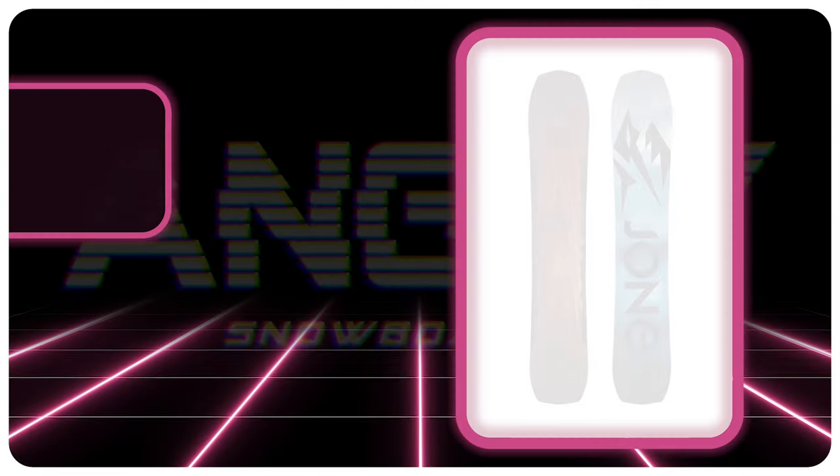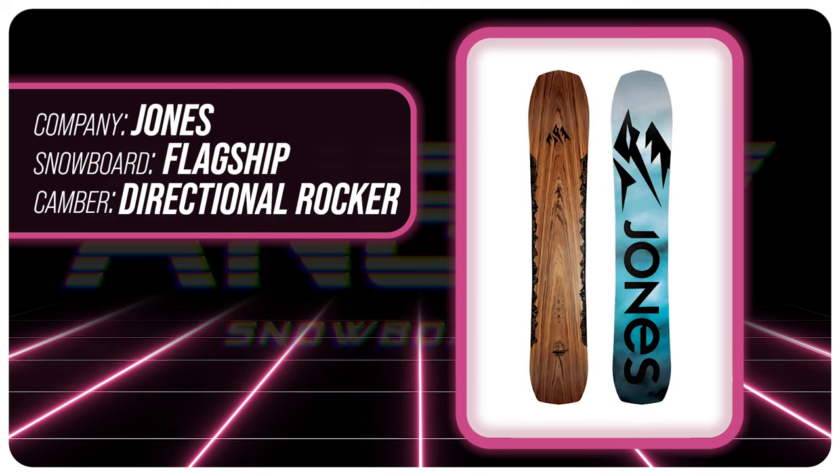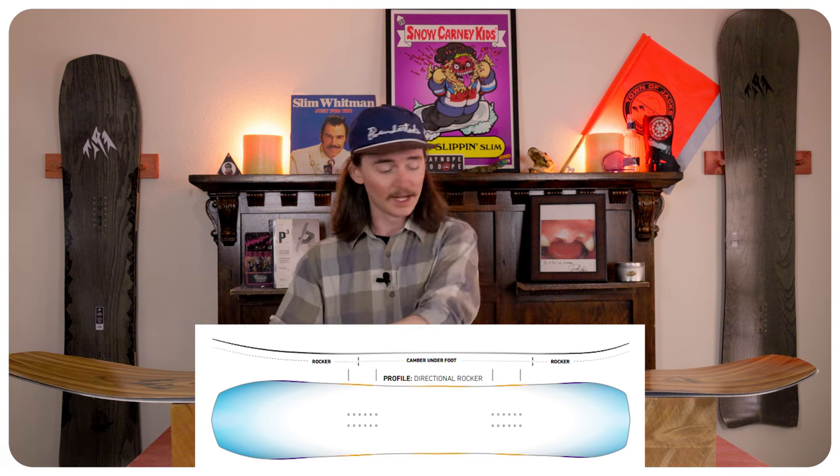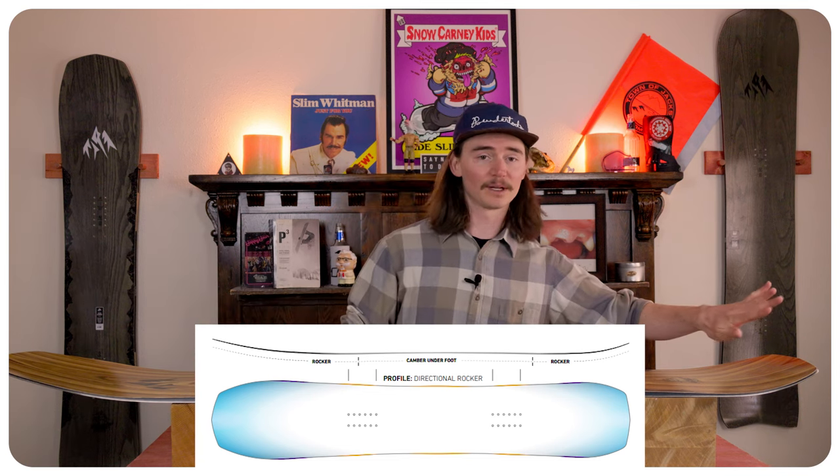Hello snowboarders of the internet! I'm TC and today we will be reviewing the Jones Flagship. This board comes with Jones's directional cam rocker, so that means you do have rocker in the nose, camber underfoot with a tiny bit of rocker in the tail.